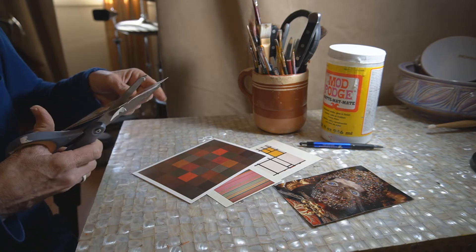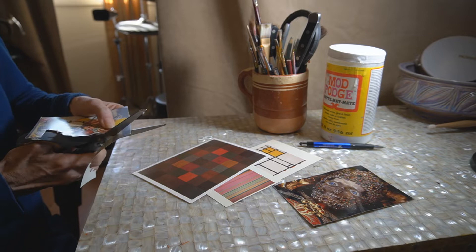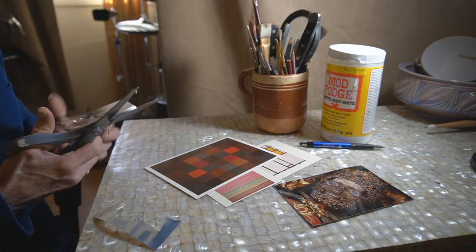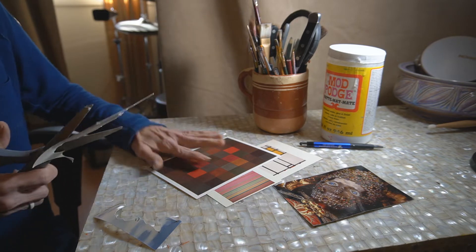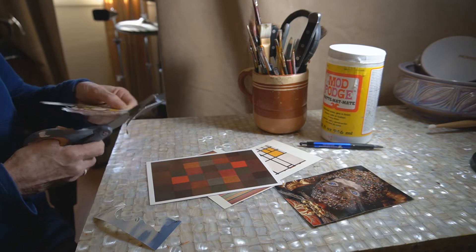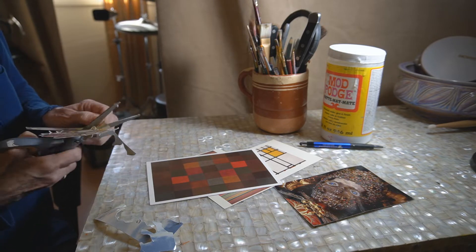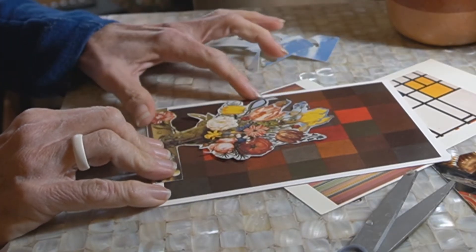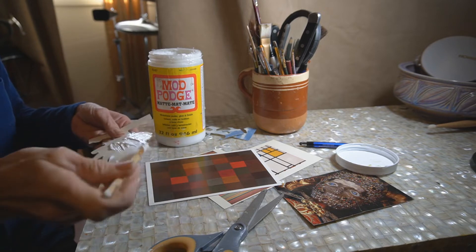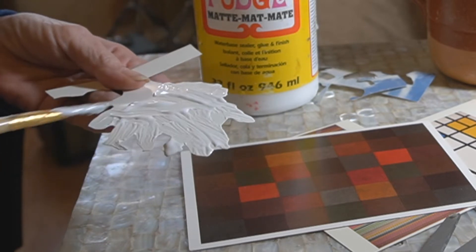I think this image will be a nice match for this background — there's a little butterfly. That's very nice. I'll just use my mod podge and put a layer; it doesn't have to be too thick. It's a good heavy cardstock so I'll make sure we get the ends so it'll adhere.